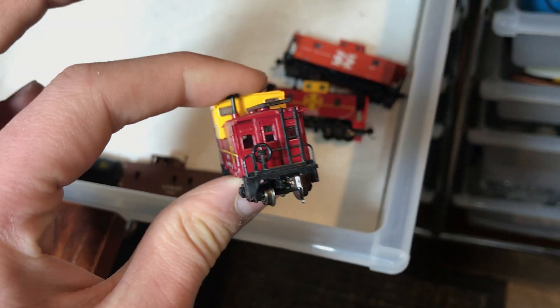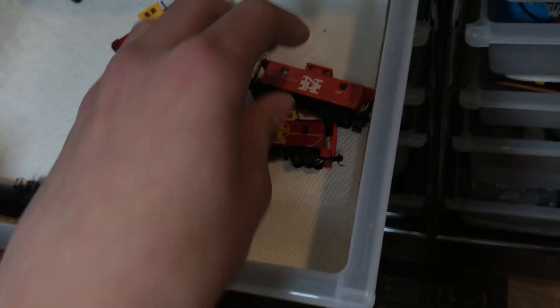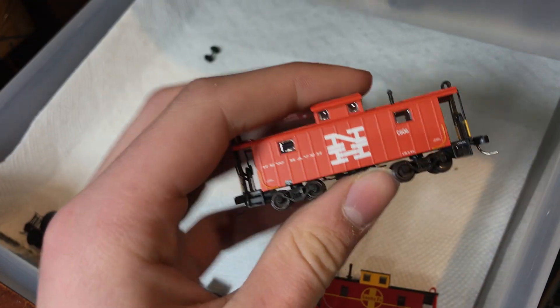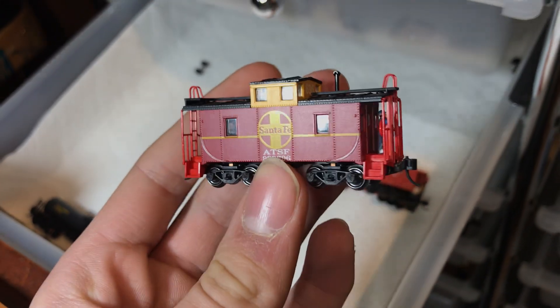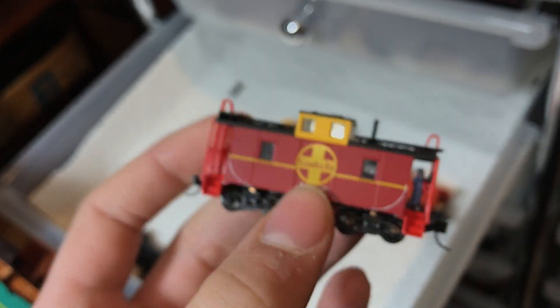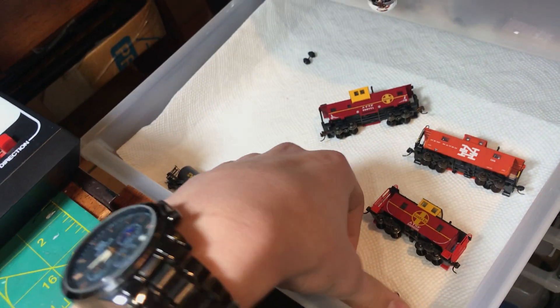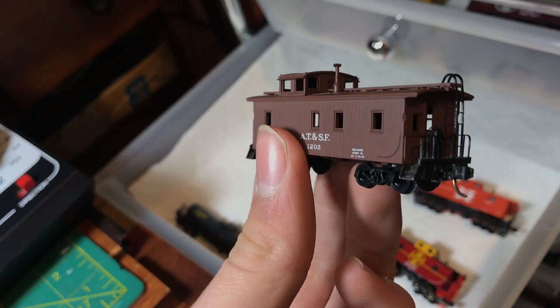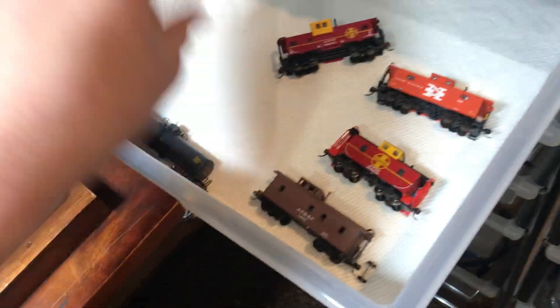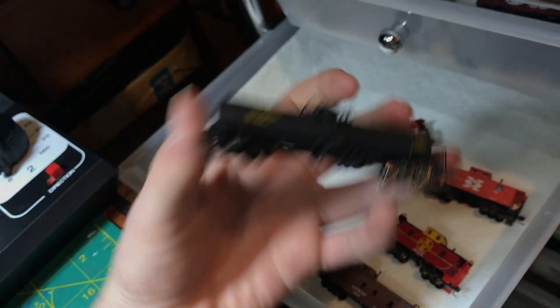And then, cabooses. This hunk of junk... We have this Atlas one — I love it. It was a bit expensive in my opinion, but it was kind of a gift. And then this one — the one you guys see the most — because it's lit. There's actually a crew figure back there. I love this caboose and I did put interior lighting in it. And then this one I got for free from the train shop because I won a raffle — actually, I didn't win the raffle, and that's what got me this, because if you don't win the raffle you still get a prize.